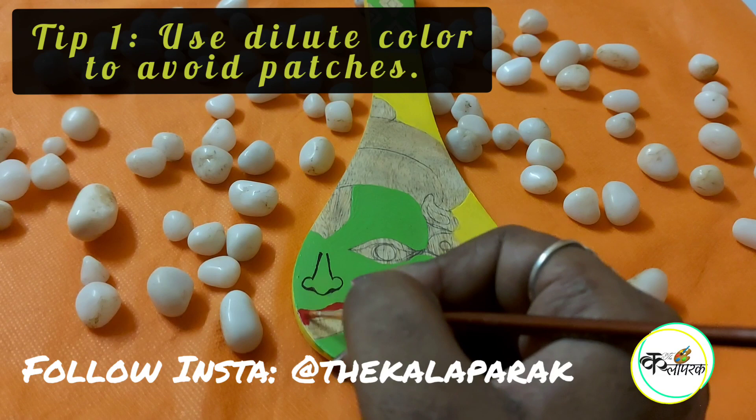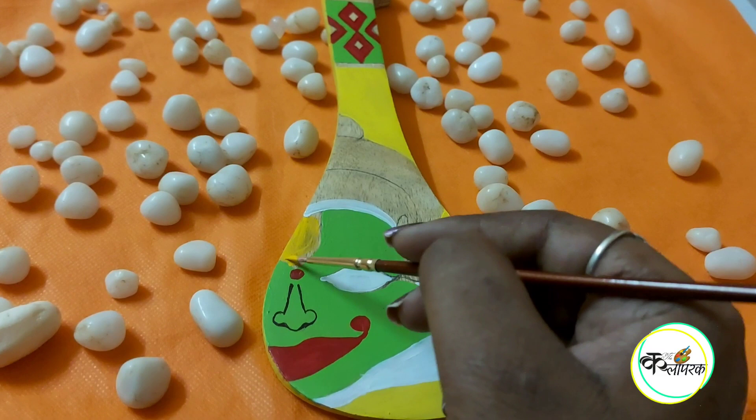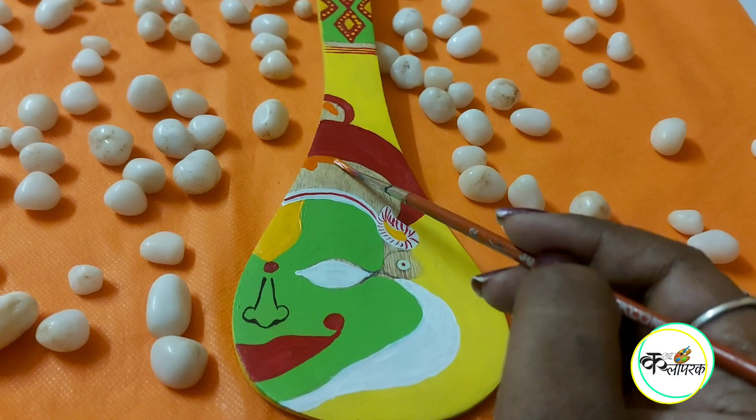For regular updates, please follow our Instagram account — it's The Kalapara, shown on screen. For the Kathakali face, everyone knows it uses green color. I have used a red and green color combination for the border as well. You can change it a little — I have also added yellow color to the design.